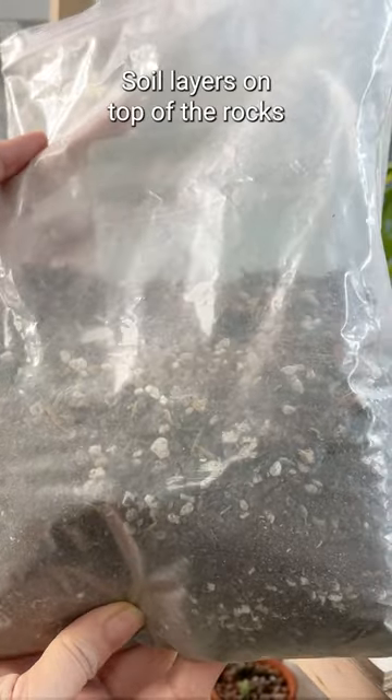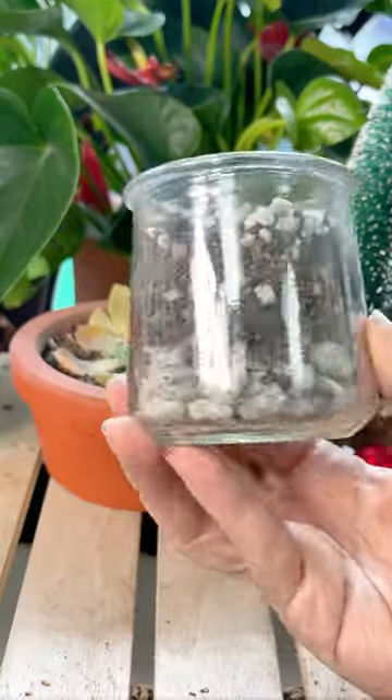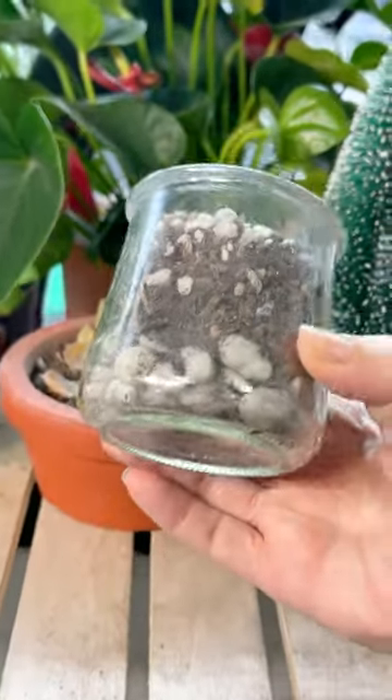Then you can take your soil — make sure it's cactus soil — and layer it on top of the rocks. This method is great when you want to use a fancy vase that doesn't have holes.